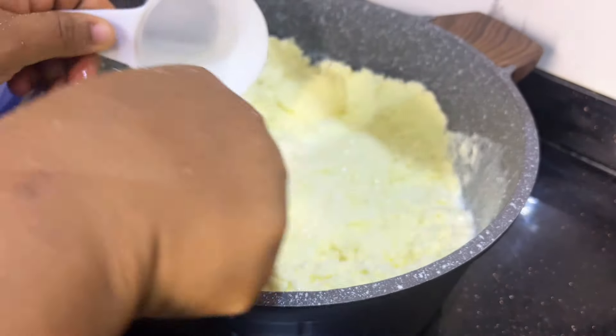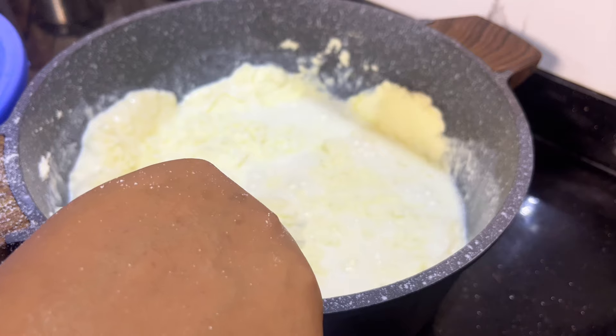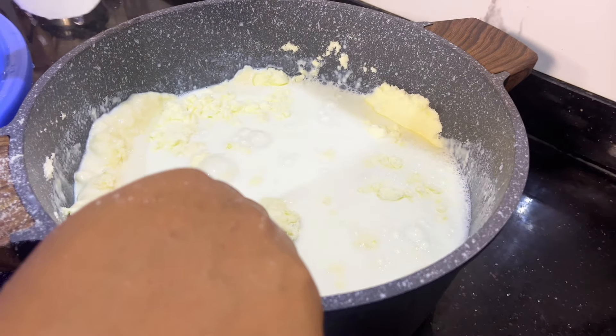I'll make sure I mix properly so that there will be no lumps. Note: I use 24 cups of water for 12 cups of milk. If you are using 6 cups of milk, you use 12 cups of water. So the water is always times two of the milk you are using.